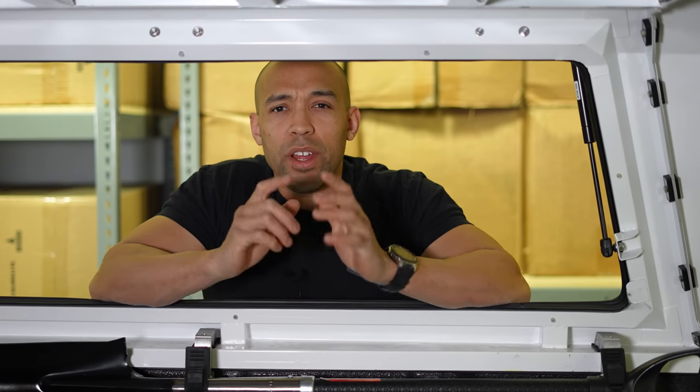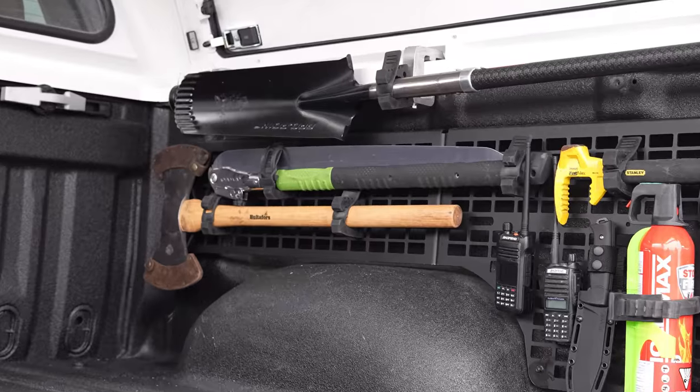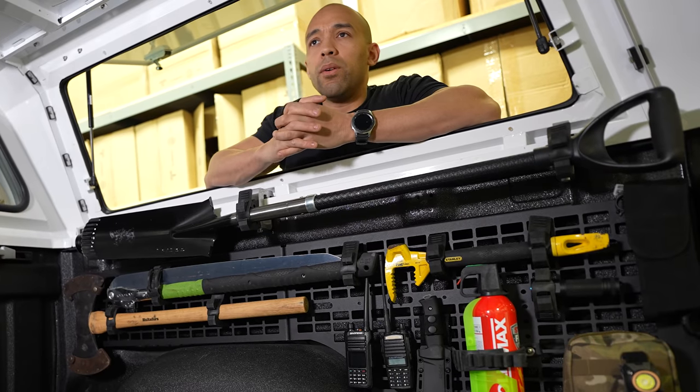Hi folks, Canadian Prepper here. Today on the channel we're going to be talking about organizing your survival or emergency gear in your vehicle.